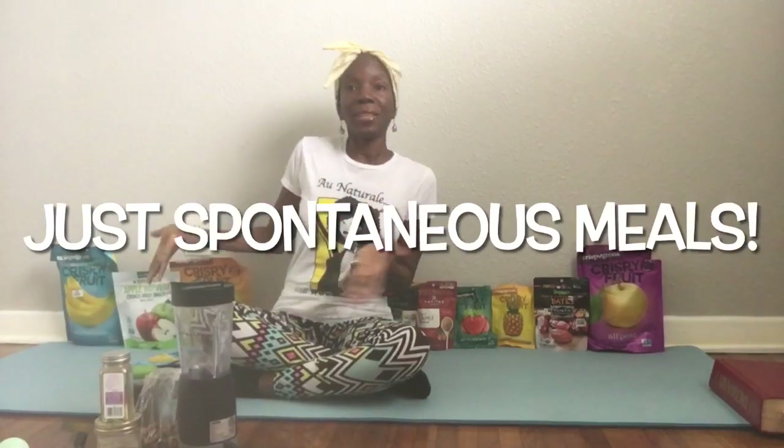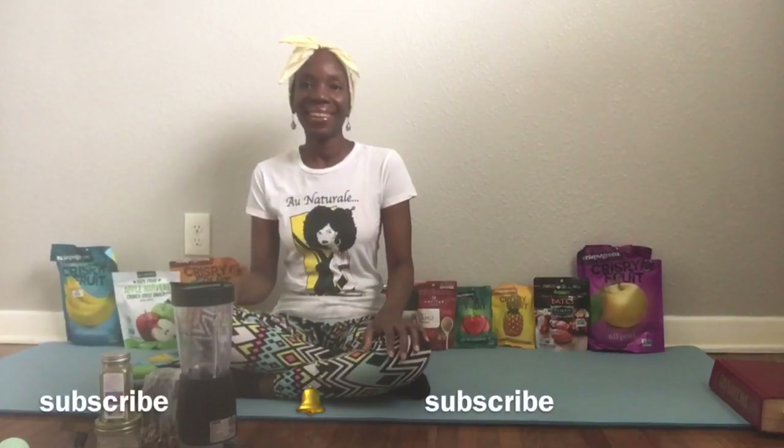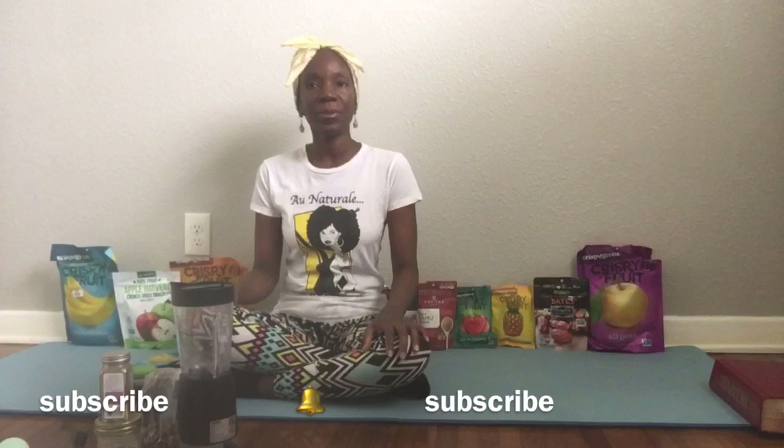Hi. Welcome back to another episode of Just Spontaneous Meals. Today I have some of my co-workers and friends with me to give me a hand. We're going to start off making a banana blueberry shake today.